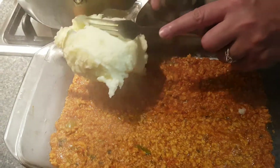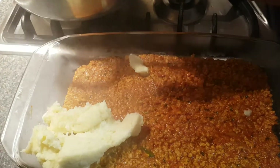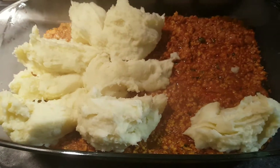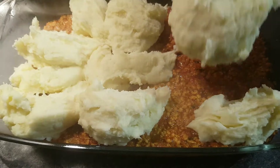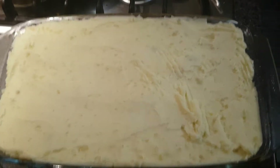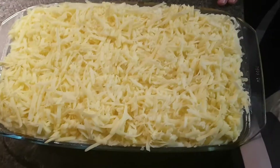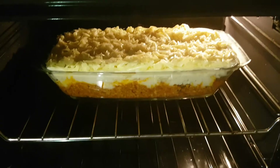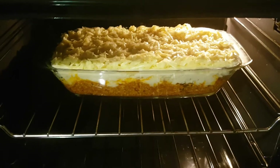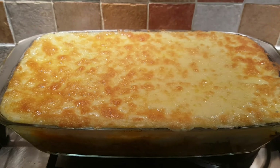Now put some mashed potato on top. Now put the cheese on. Now put the shepherd's pie in the oven. After fifteen minutes, this should be the end result of the shepherd's pie.